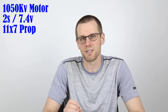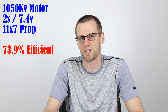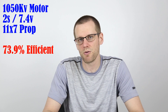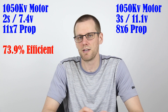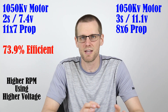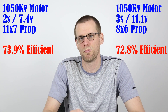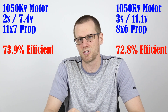I have everything essentially penned out right here in front of me. The 2S scenario: the 2S battery pack used an 11-inch propeller on our 1050 KV motor, and this worked out to an average of about 73.9% in terms of efficiency. Now if we take a look at our 3S dyno run, this played out a little bit differently. Our 3S pack used an 8-inch propeller — a much smaller propeller that does a lot less work at the same RPM. However, we spun it up to a higher voltage so that we can get a similar amount of power output. In this case, our 3S pack ended up running at 72.8% efficiency.